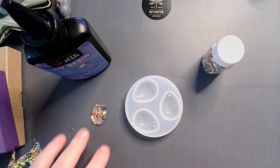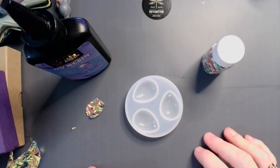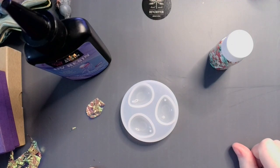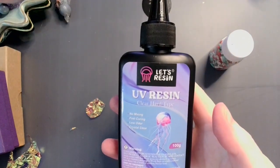Hey guys, welcome back. Welcome to Small Things. I'm gonna make some zipper pulls — just simple little cute stuff. Starring UV resin!